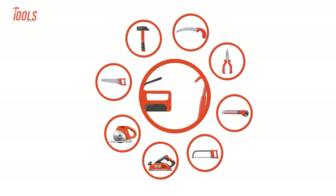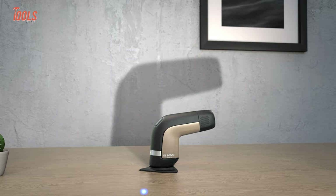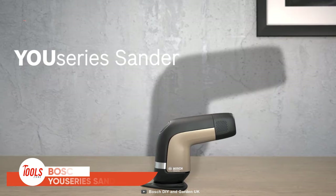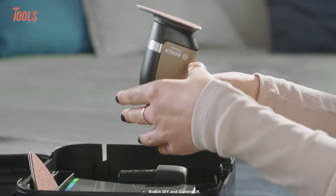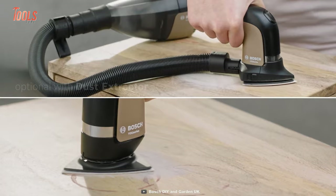A bulky sander works great, but you don't need to pick it for every type of job. Instead, you can go for this Bosch U-Series sander with a smaller size, simpler design, and more elegant look. It comes with a carrying case and includes some needed sandpaper for your wood surfaces. If you want to get rid of dust, there's an optional dust extractor for you.